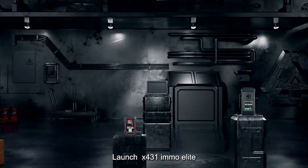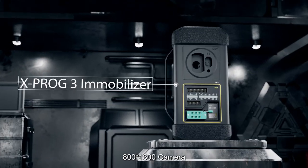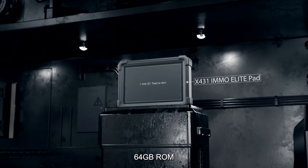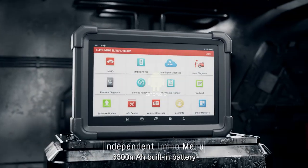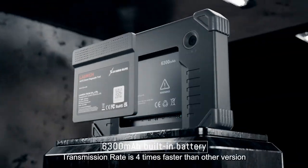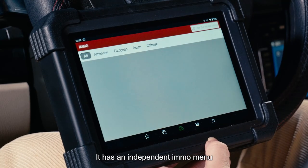Launch X431 EMO Elite features an 8-inch touchscreen, Android 10.0 system, 800 by 1280 resolution, 64GB ROM, 6300mAh built-in battery, IP65 rating, and a material transmission rate four times faster than other versions. It has an independent IMMO menu.